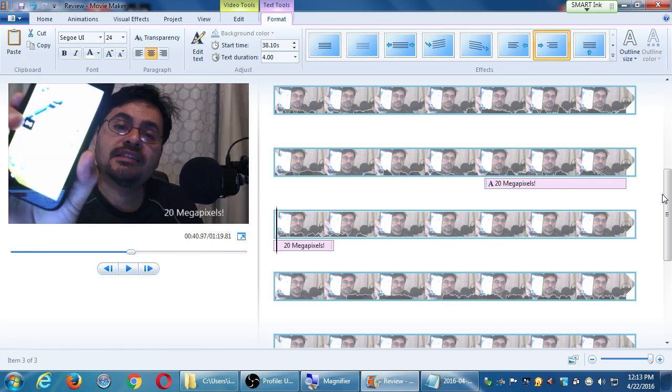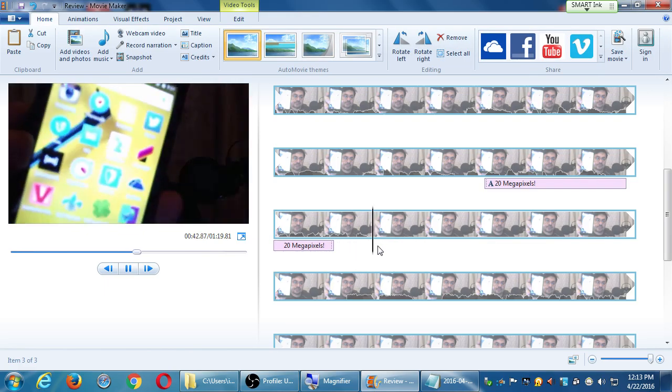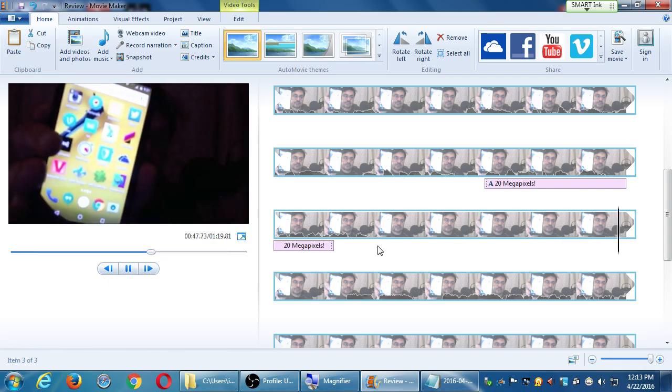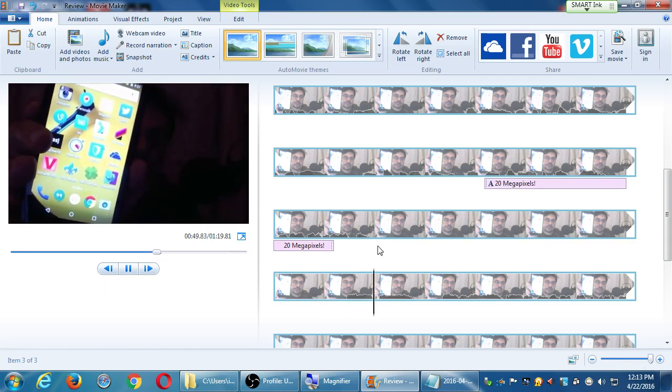So that was my setup for that webcamera, that microphone, and then of course this editor. Speaking of the editor, there's a little bit more here that I want to cut out.